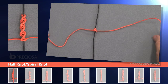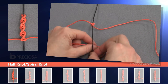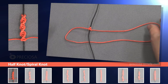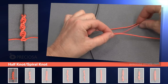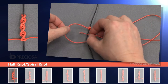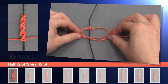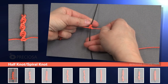Now let's do the third one. Take the left string, cross it over to the right side under the black string. Take the top red string, put it under the bottom string, and over the black and through the loop on the left hand side. This is our third left facing knot.